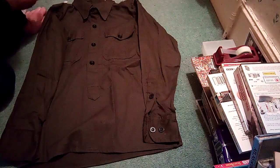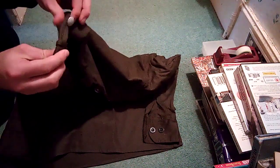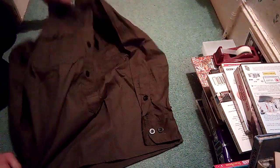It's got the shoulder board — shoulder board acceptors — and it's got the little button. On the other side, obviously it's all blank. So yeah, don't really have much else to say.